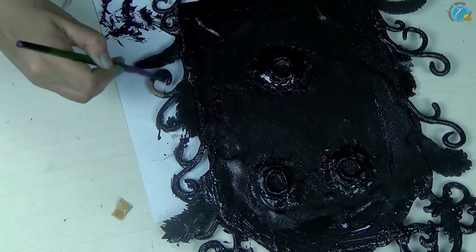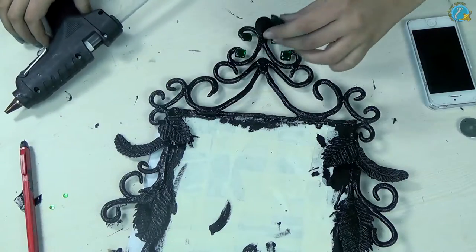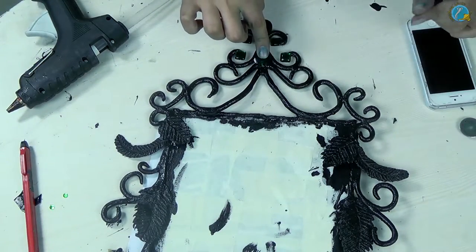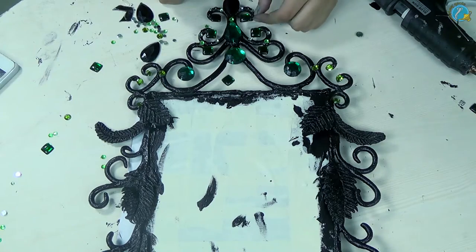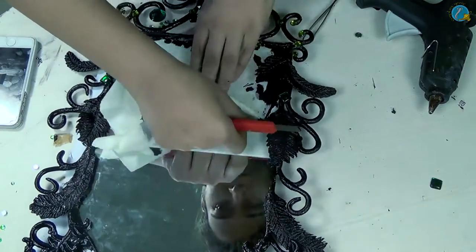Once you're happy with your paint, let it dry entirely before you add your gems. Now first we're going to add all the big pieces. Take your gem and your hot glue gun and stick it down properly. For the tinier ones, take a tweezer, dip it into a little bit of hot glue, and stick it down real fast because that's going to dry up real quick. For the final process, remove the masking tape, clean up your mirror, and you have your mirror ready.